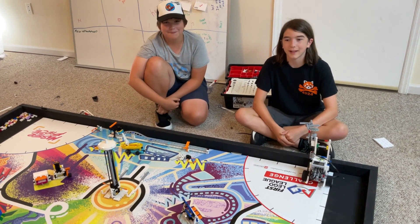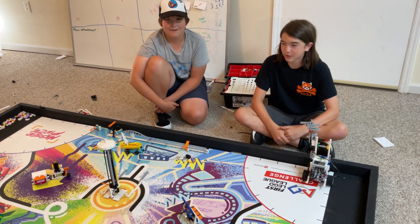Hi, I'm Joshua. And I'm Truxton. And today we're going to show you Mission 11 Light Show.